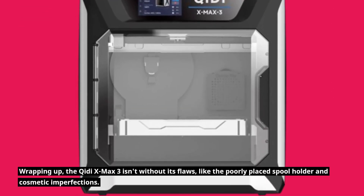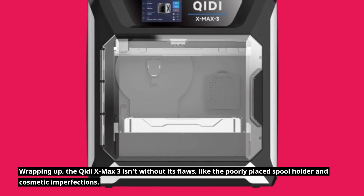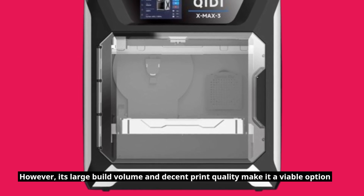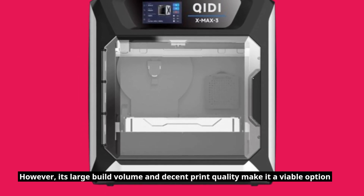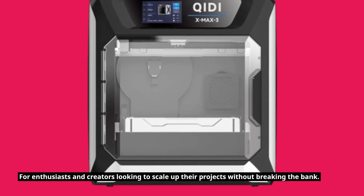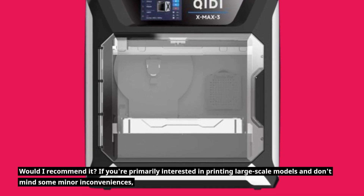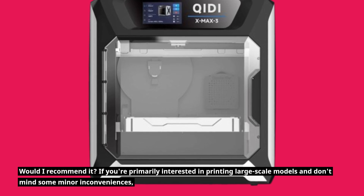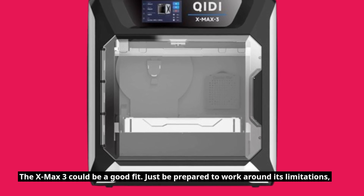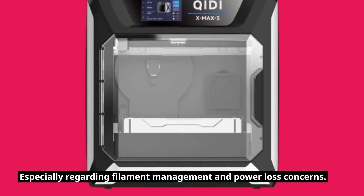Wrapping up, the X-Max 3 isn't without its flaws, like the poorly placed spool holder and cosmetic imperfections. However, its large build volume and decent print quality make it a viable option for enthusiasts and creators looking to scale up their projects without breaking the bank. If you're primarily interested in printing large-scale models and don't mind some minor inconveniences, the X-Max 3 could be a good fit — just be prepared to work around its limitations, especially regarding filament management and power loss concerns.